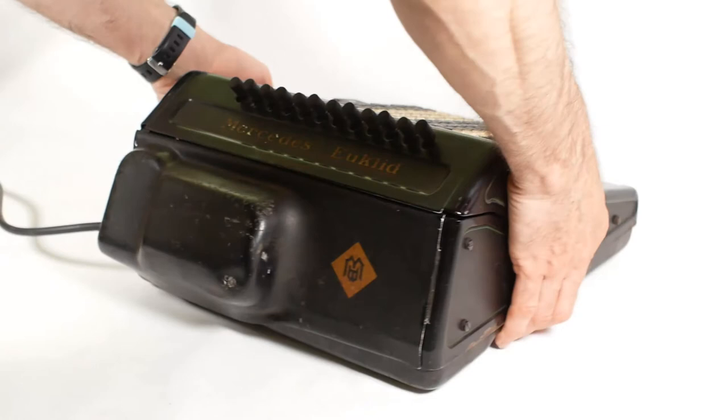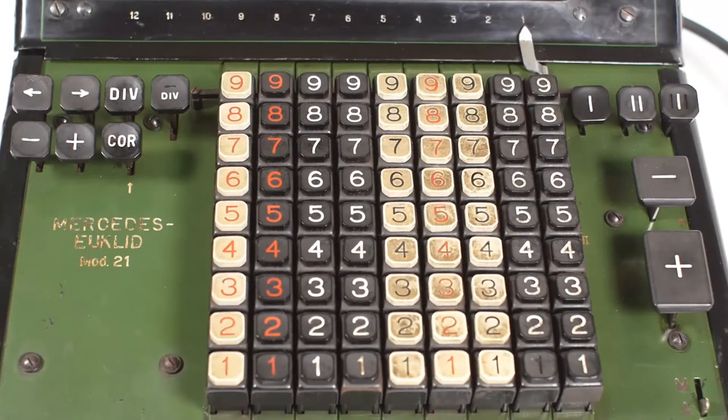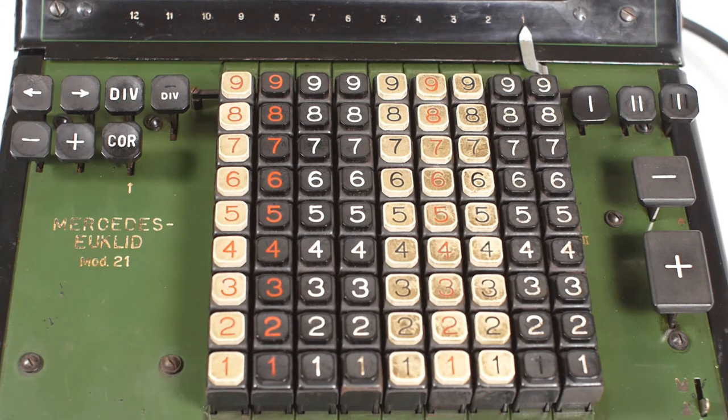In the 1960s the Mercedes Euclid machines were rebranded as Celertron machines and carried on being manufactured until electronic calculators took over. The Model 21 is a relatively advanced machine for the time, with electric power and automatic division, although it doesn't have the automatic multiplication that some of the more advanced models had.